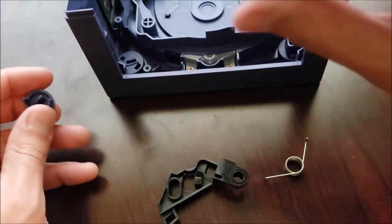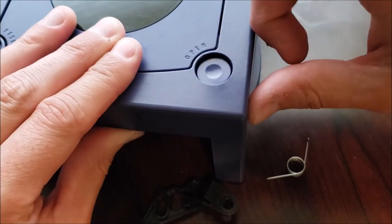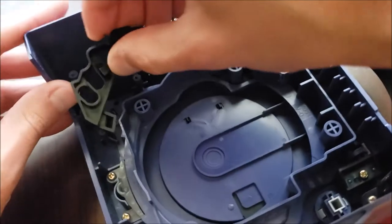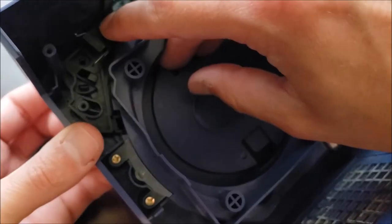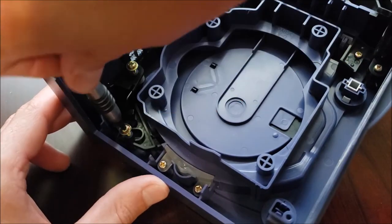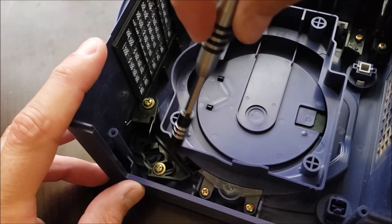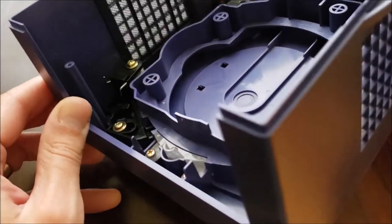With these three pieces clean and dry, we'll start putting this back together. Screw this in. Now with both of these screws, you don't want to have them too tight, because that's actually going to push against this black piece and inhibit its motion. I think I've got it in a pretty good state.